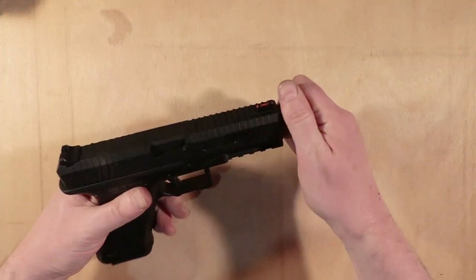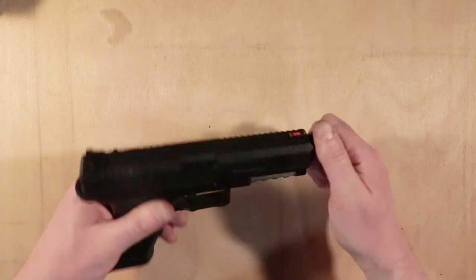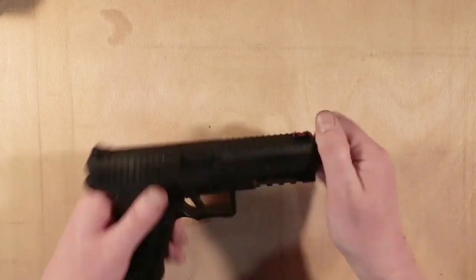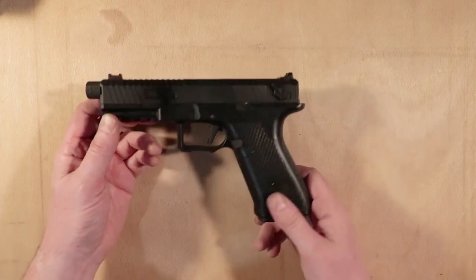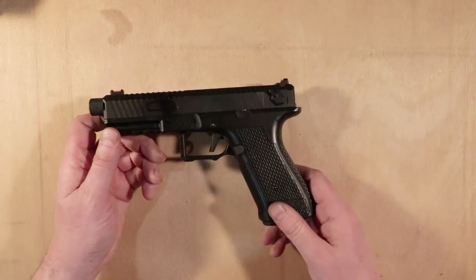I've never shot a real-life G18C — nobody has, they're like unicorns. Everyone's heard of them, nobody's ever seen one. But I have shot the Glock 19, and I can tell you this is significantly lighter than the 19.